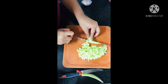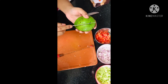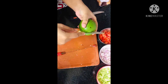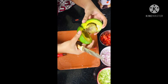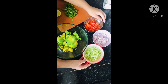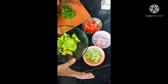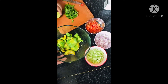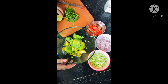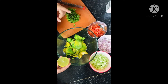Now let's cut the avocado. Give it a cut from all sides and open it — the seed will come out on its own. We have cut all the ingredients — onion, tomato, cucumber, and coriander leaves — into small square shapes. Then for the avocado, we have scooped out the whole pulp into a bowl. Now we are going to squeeze one full lemon inside the bowl on the avocado.